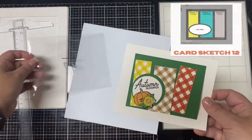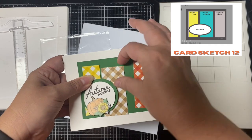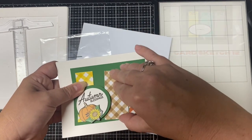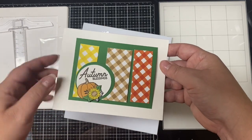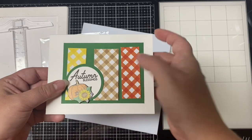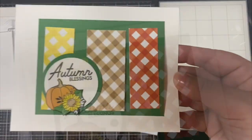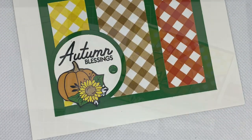For card twelve, it's a simple sketch. I used a white card base and a green layer to place the three different rectangles and the checkered patterns onto. I stamped the same 'autumn greetings' sentiment in the circle, added a cut-out small floral pumpkin, and a green glitter enamel dot.